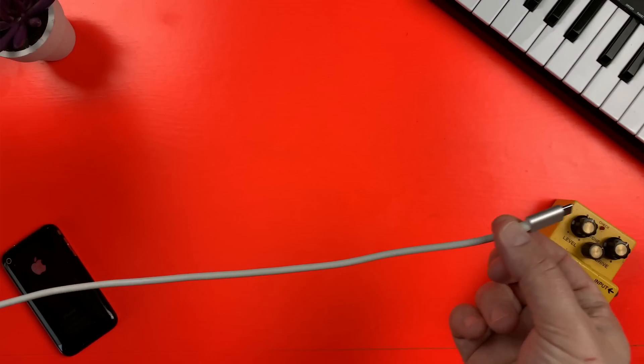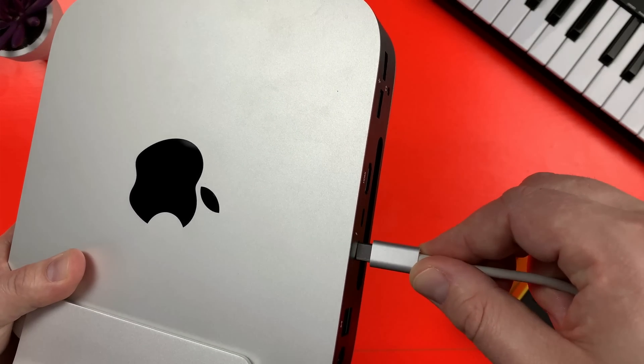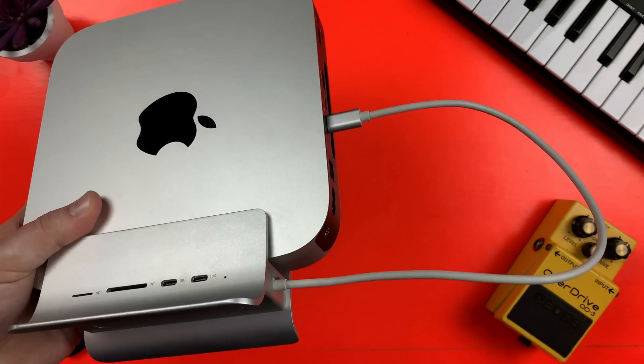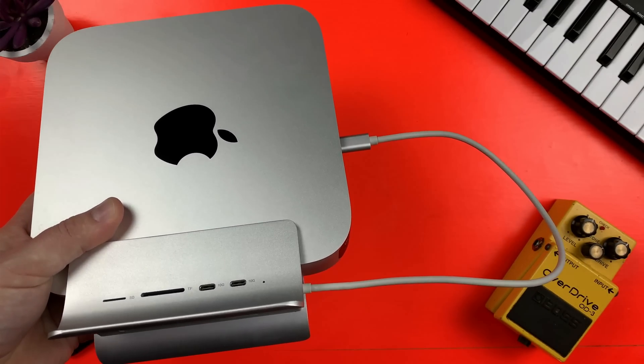You attach the dock to the Mac Mini via this USB-C cable that is probably a little bit longer than it needs to be. So you are losing a Thunderbolt USB-C port — what do you gain in return?